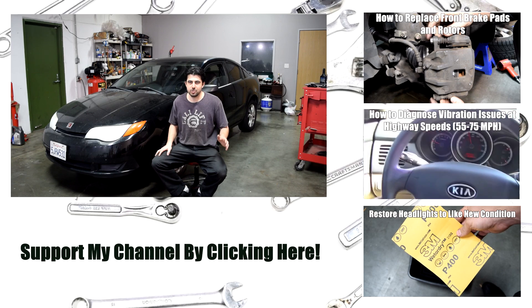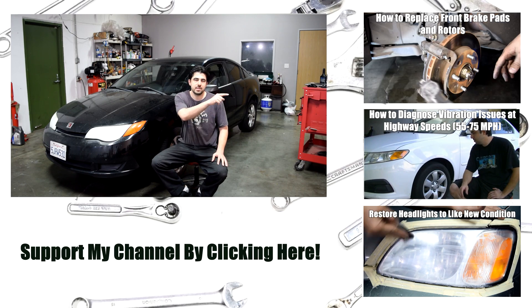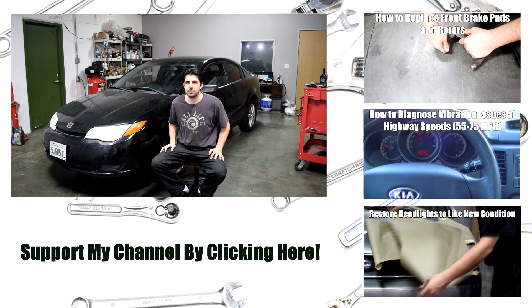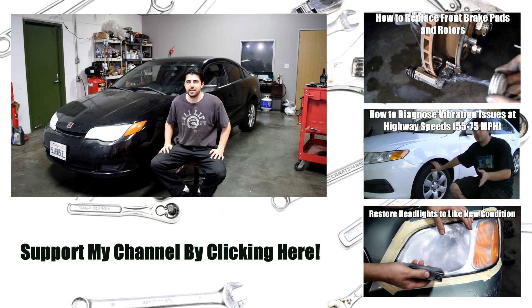And that's all there is to it, folks. It's super important to do a brake job properly, and if you're interested in knowing how to do that, I'll put a link to that video on this side of the screen. I'll also put some other related videos on the screen, and you can click on links in the description box below. If you like this video, give it a thumbs up, subscribe if you want to see more like it, and I'll see you next time.